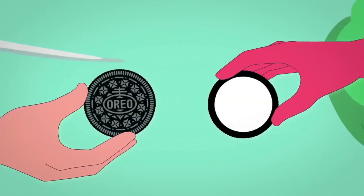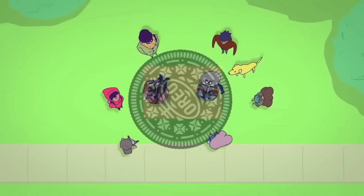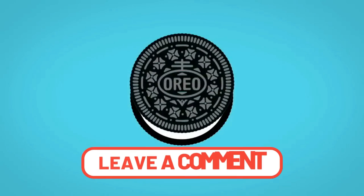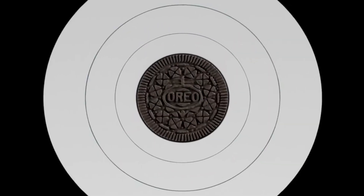And with that, you know how Oreos are made and how much care goes into each cookie. So, what's your favorite Oreo cookie flavor? And have you ever tried making Oreos at home? Share with us how the experience felt. And as always, don't forget to like, share, and subscribe to this channel for more videos.